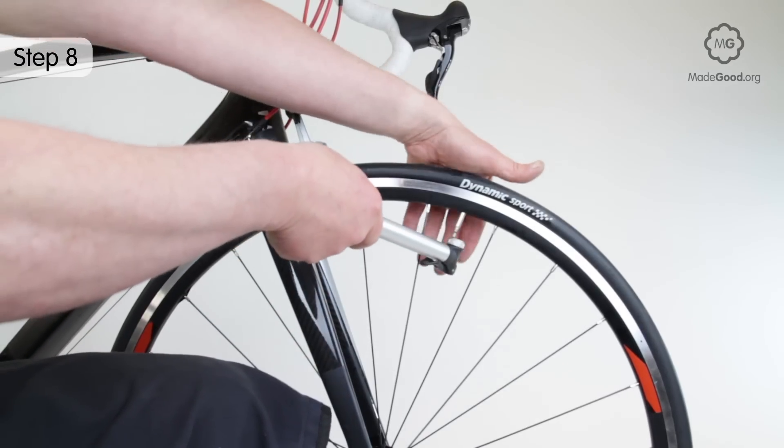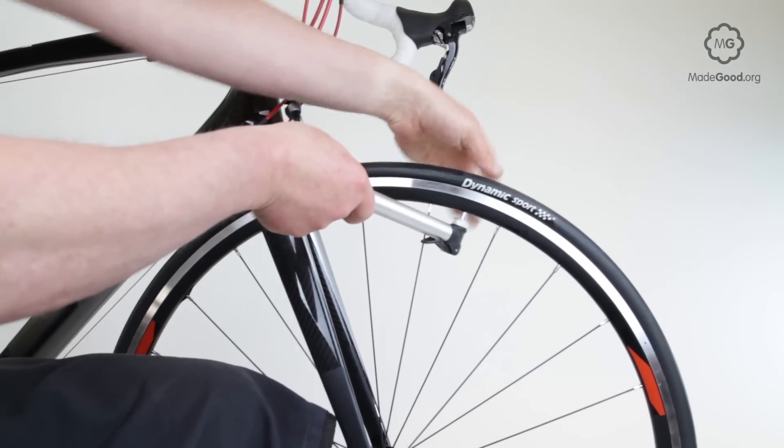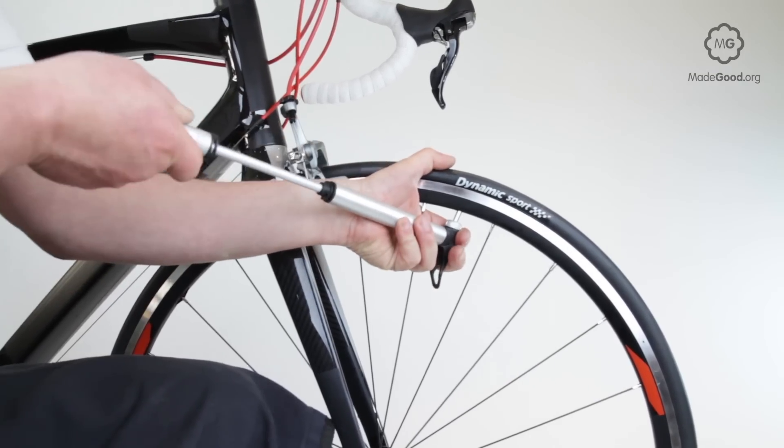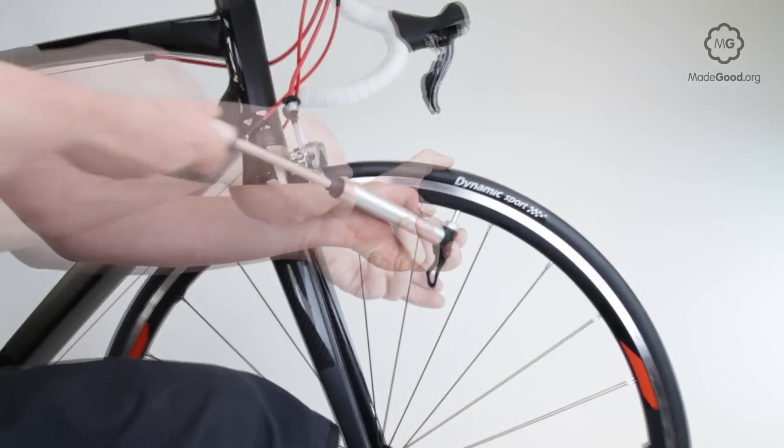It helps if you can brace the connection between the valve and the pump by hooking a finger or two around the tyre or spokes. Plant your feet and try to position yourself so you can get your shoulder behind the piston to push the pump away.